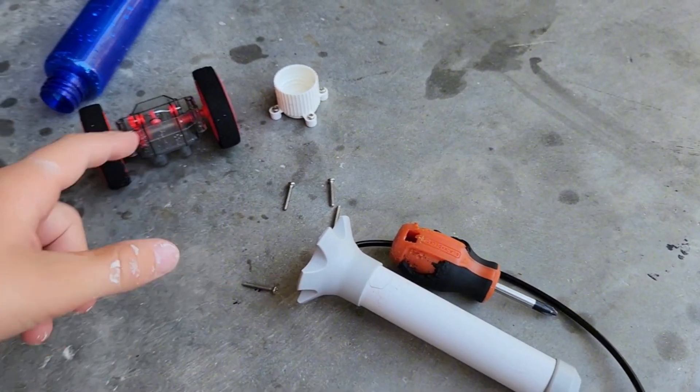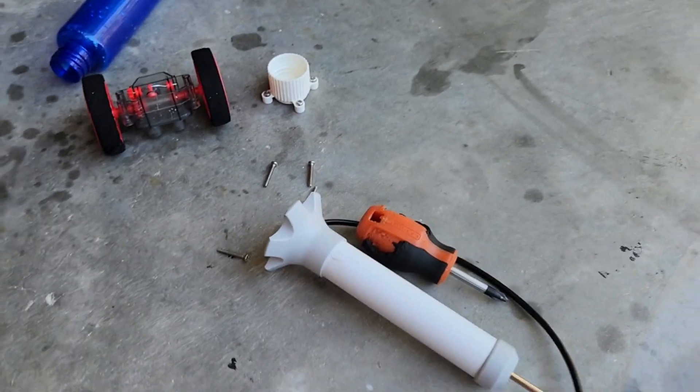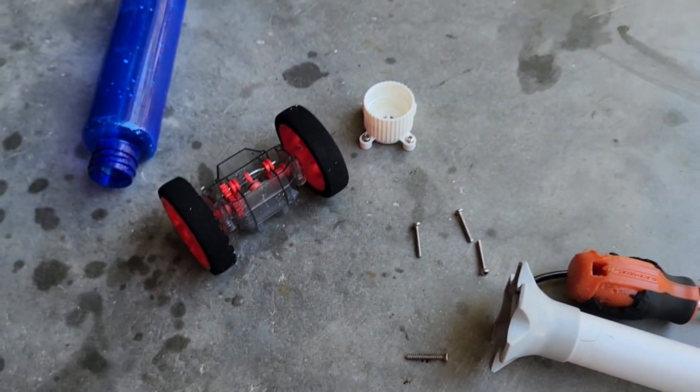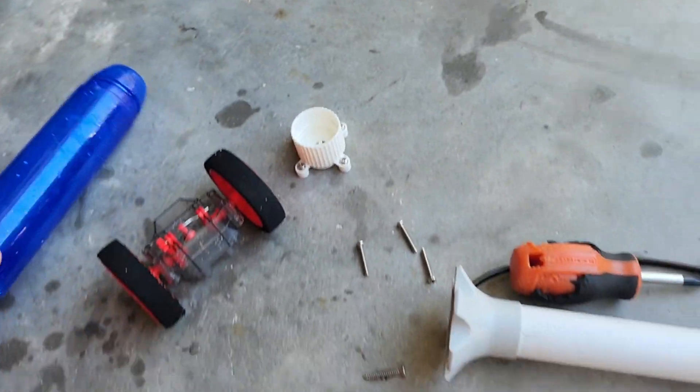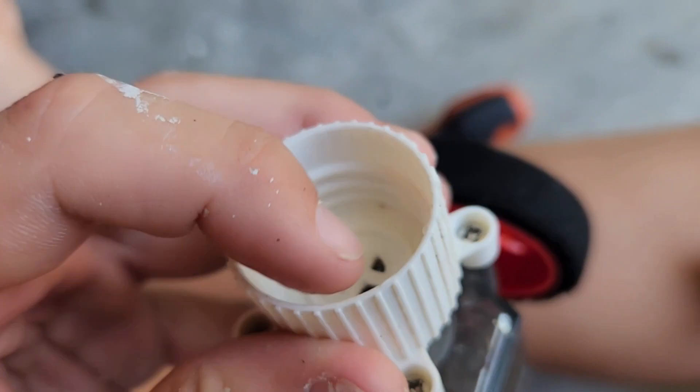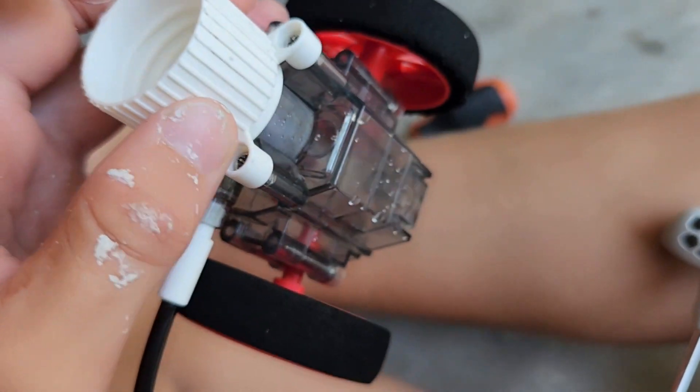I took it all apart and got the water that was sitting in it out. Now I'm going to go ahead and fill this up completely with water and pump it and see what happens. Actually, I just thought of a better idea — I'm gonna screw this onto the hose and turn the hose on and see what happens.